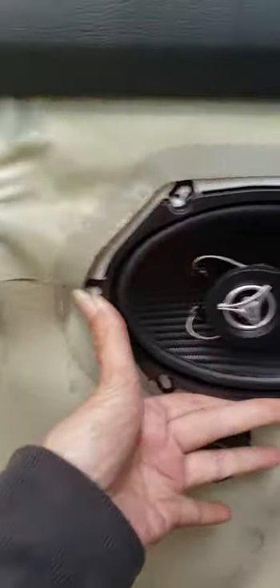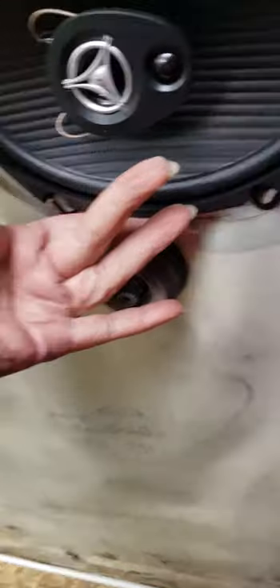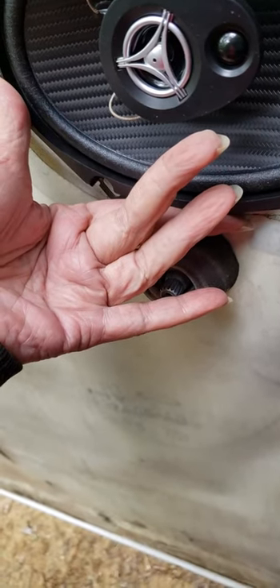New speaker. Then I'll put the door panel back on. I just hope that little whatever that thing in the middle is isn't too thick. We shall see. Next video, door panel going on.